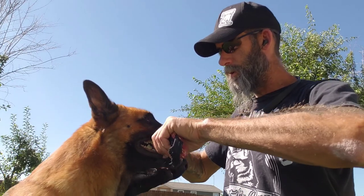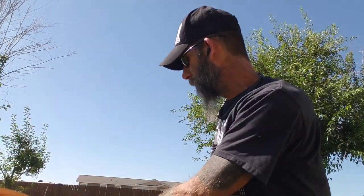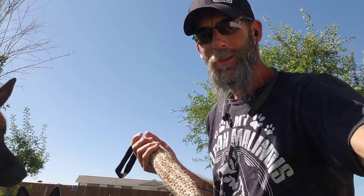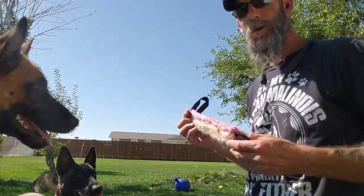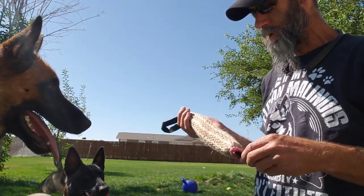You can fold those handles under so you've got them underneath there. Yes, good, out. And that's some of the easiest ways. It's a cheap and inexpensive way — not the professional way, but it works really well.